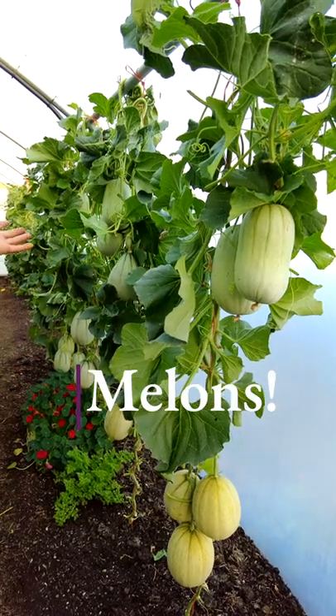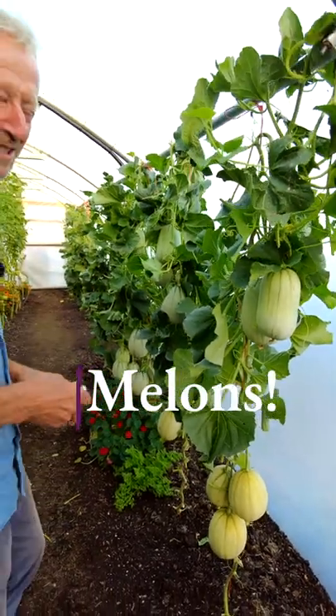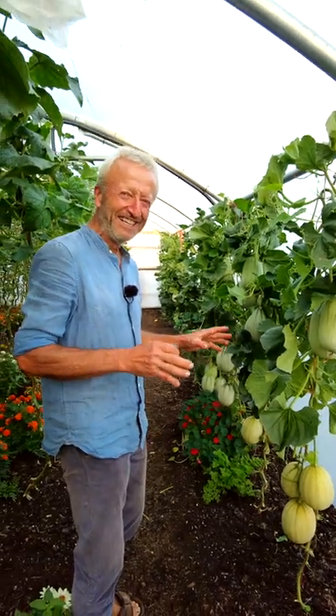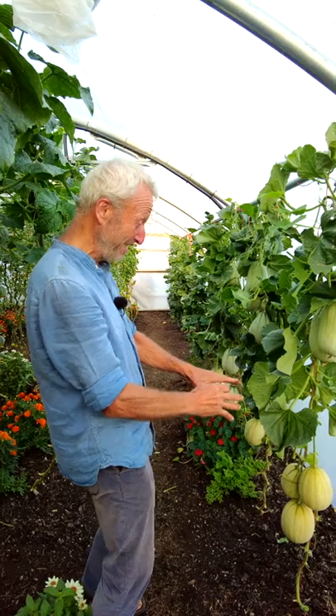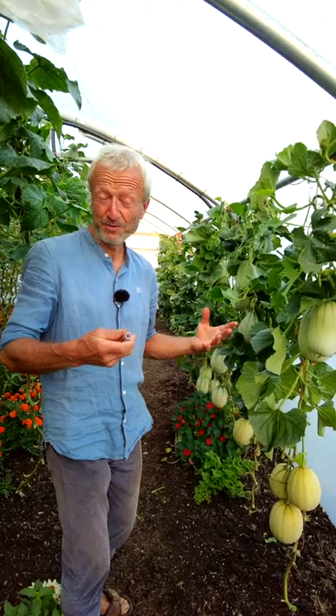I've just come in here in the polytunnel with Edward who's filming and we were both struck by the amazing aroma. It's that moment you wait for for a long time — melons are ripe! They just give all this gorgeous scent.